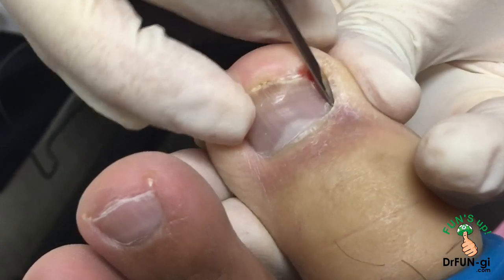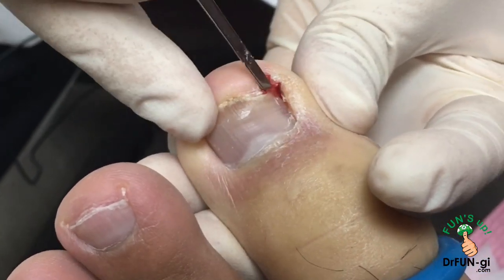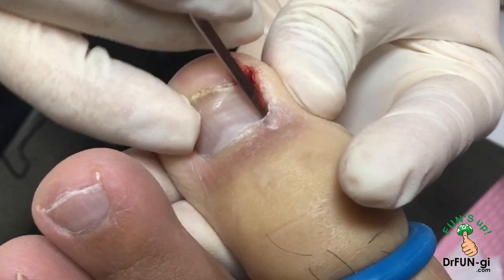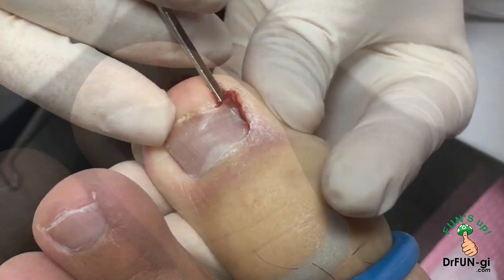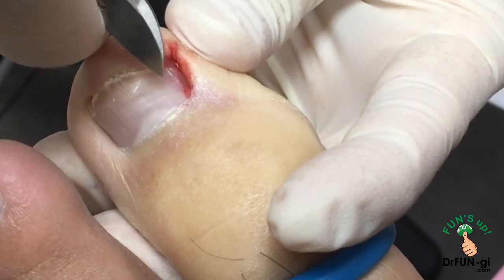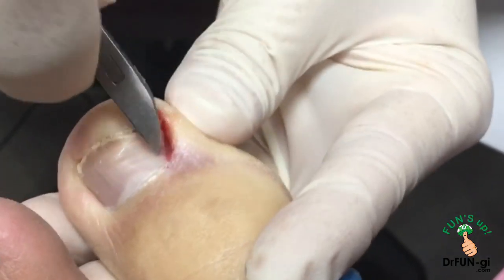So we free this up. He's off this week, so I'm trying to do both feet today. Usually I don't like doing both feet, but since he's off today it's a good time to get this done. A lot of times the shoes could be too tight, so in that case you have to wear a different type of shoes — not too tight of shoes.